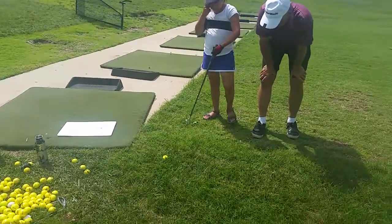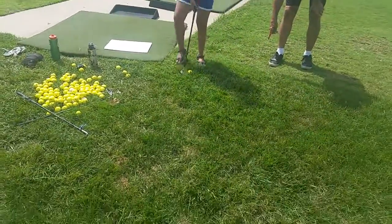Here, come on over here to this grass here, because this is where you're getting — right here on this grass. Right here, not going to hit one.